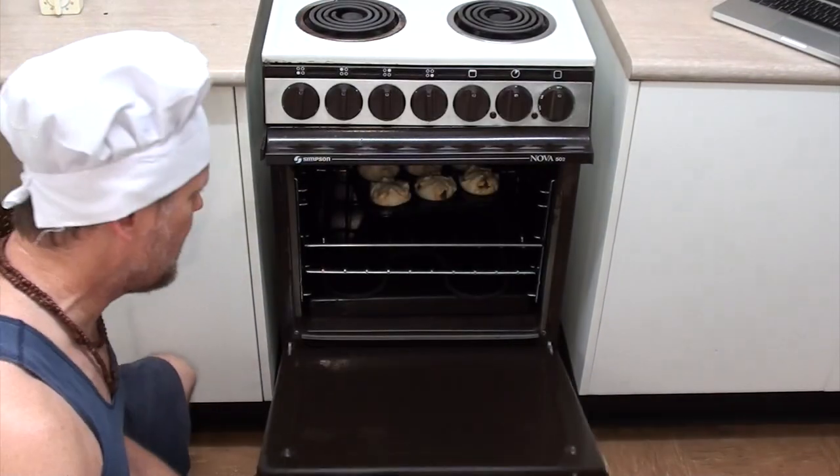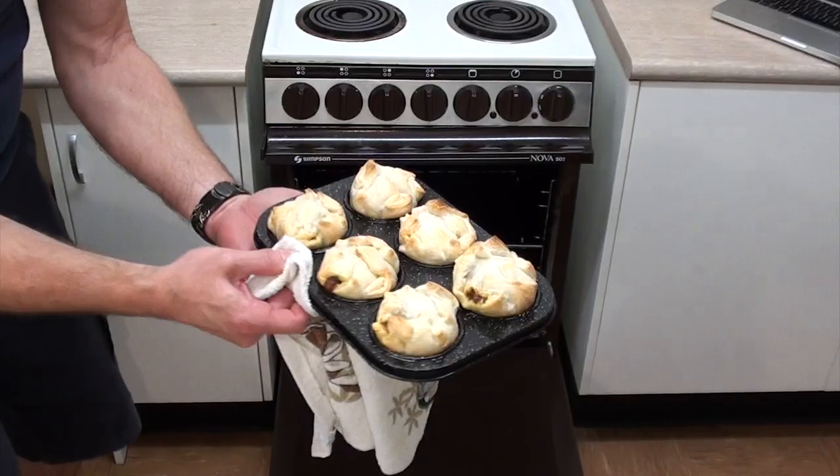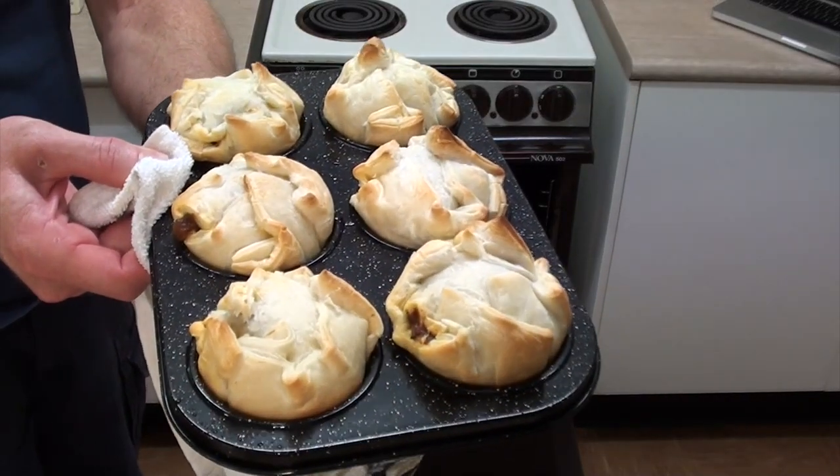I'm just going to put these in the old oven for 20 minutes. Right, well the timer's just gone off, so... Oh yeah! Have a look! Oh! Crikey! Have a look at these little rippers.